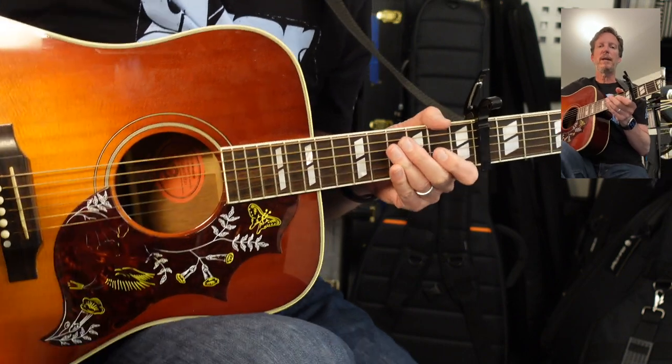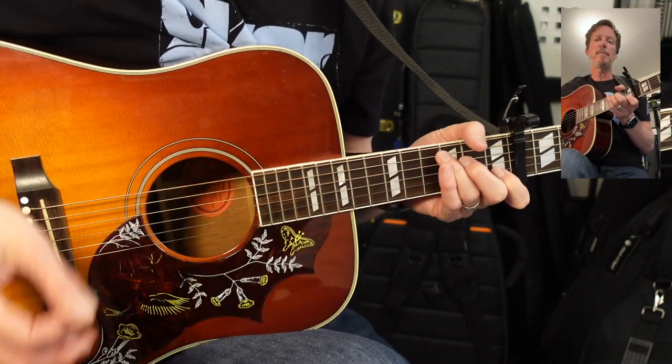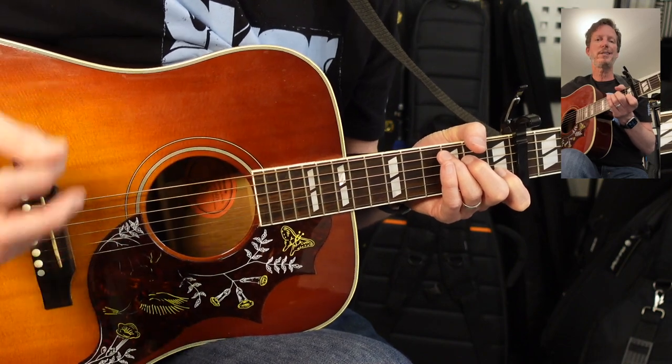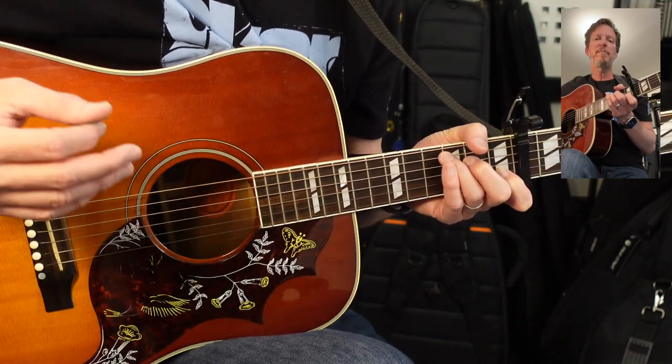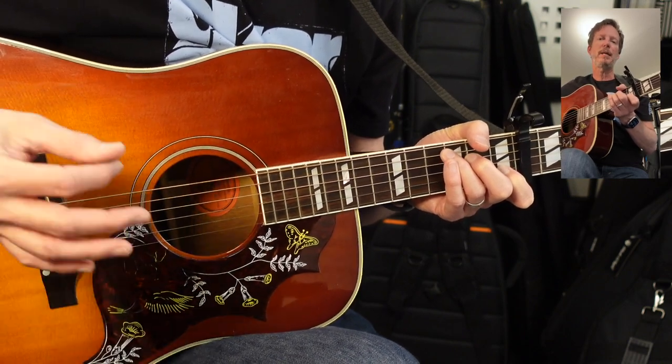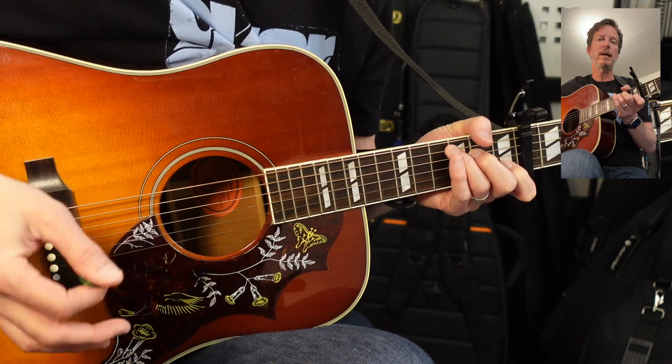The cool thing about this song — well, the many cool things about this song — is that it's in multiple time signatures. You may not notice that when you're listening to it because it doesn't sound really complicated, but there's going to be a lot of measures of 4/4 and 2/4, so I'm going to break down every little part because the timing will change on the same chords.